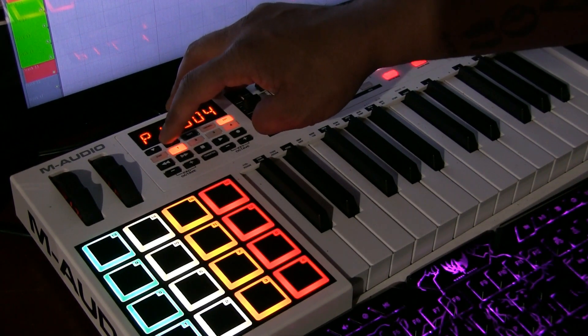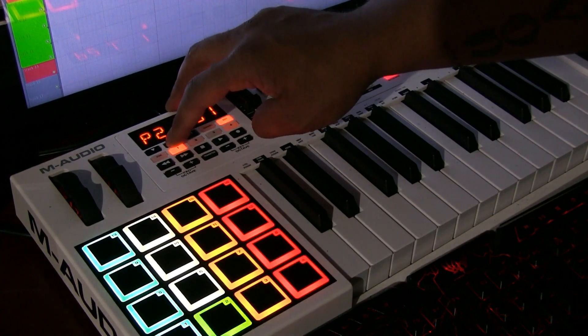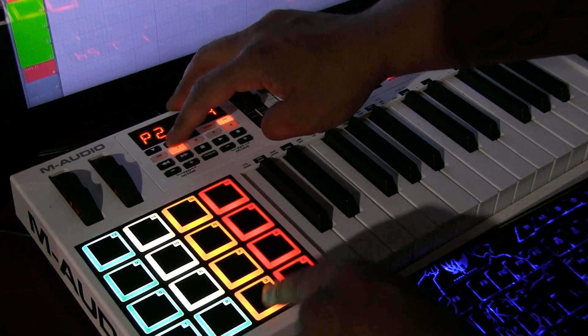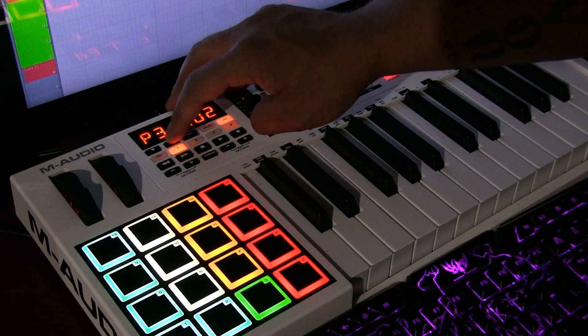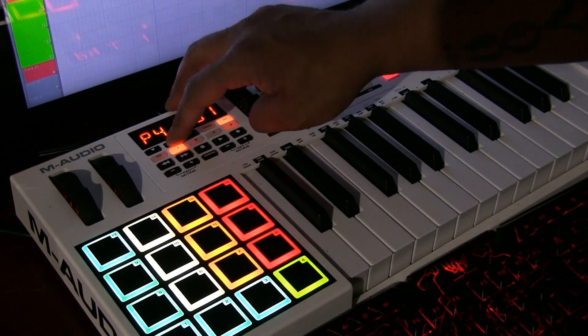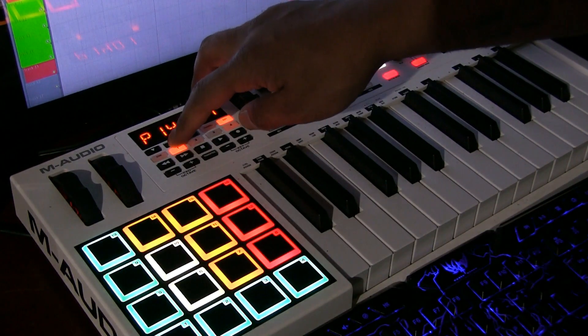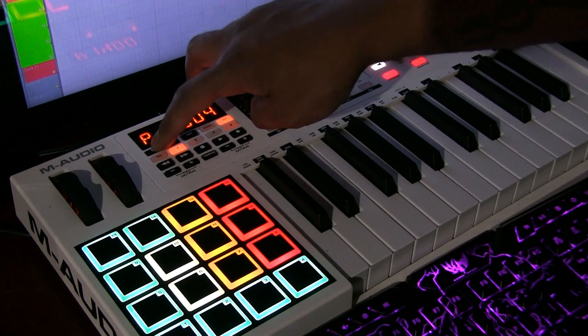So I'm going to do the rest of this row blue or teal. You just tap the pad and press up and down until you get to the color. Tap the pad, up or down until you get to the color.